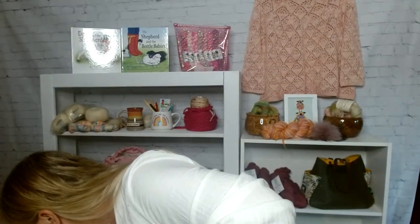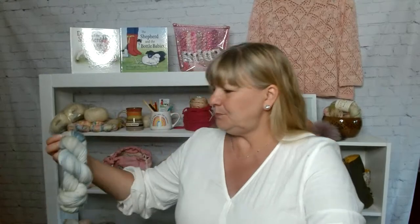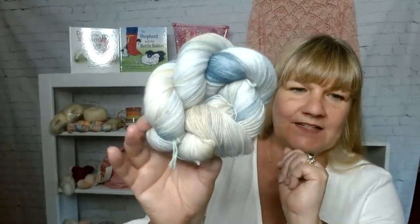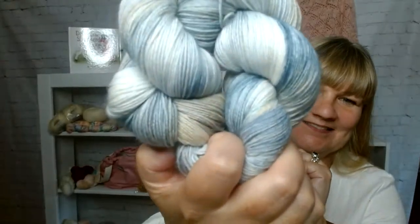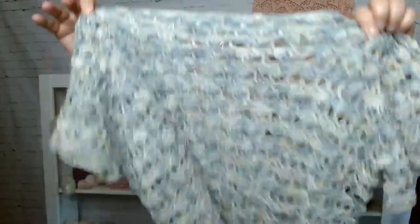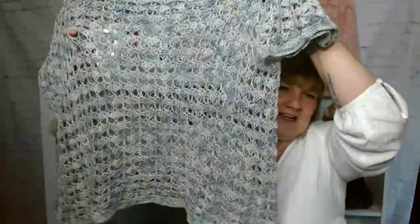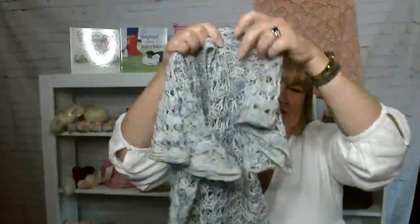Isn't that gorgeous! So this is her Vida Sock in the Savannah Elephant colorway. It's gorgeous. I made this more of a flowy top. I love the way it feels, I love the way it looks. It's a top-down crochet, so it's all one piece, just like knitting except it's crocheted. I wear a tank underneath it and I absolutely love the way this looks.